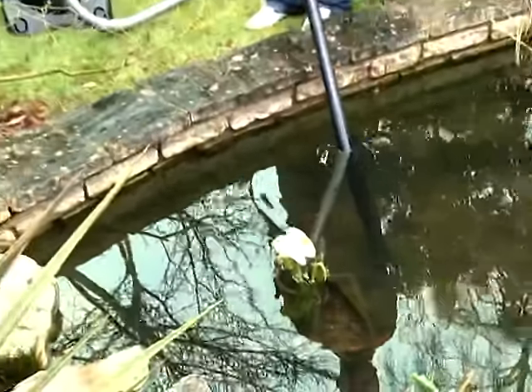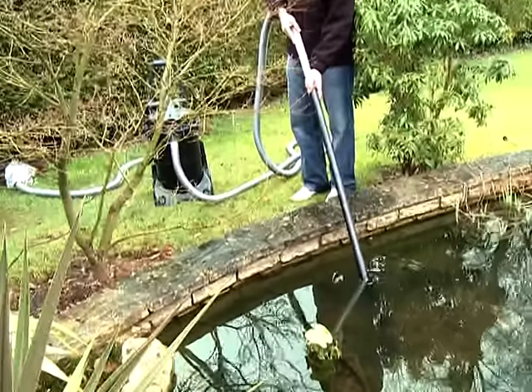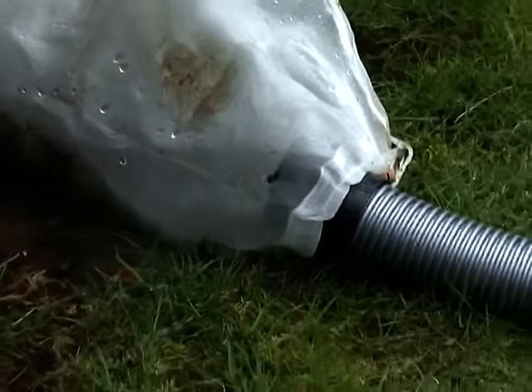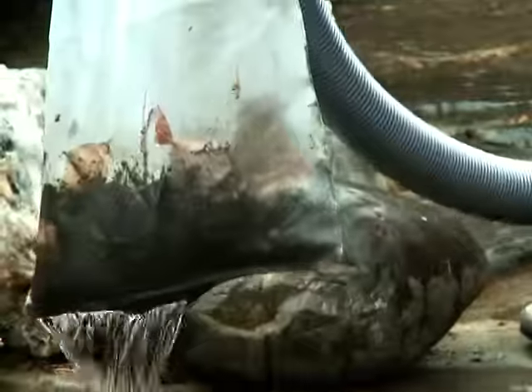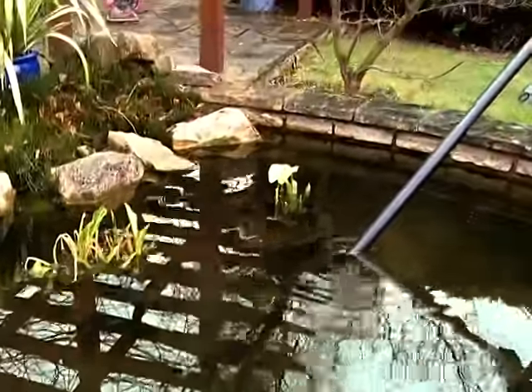The adjustable floor nozzle handles debris up to 10mm diameter. The Pondovac 3 has a 5 metre suction hose and a 2.5 metre discharge hose. The suctioned debris and water can be directed to a drain or flower bed. All the water can be returned to the pond via the sludge collection bag, which removes the solid particles from the water flow. Rigid extension pipes for the suction side make the suctioning process easy to operate.